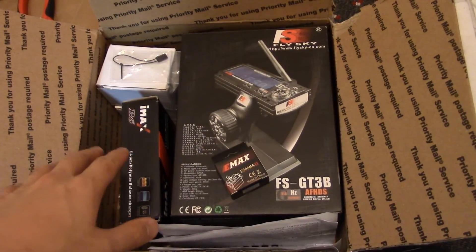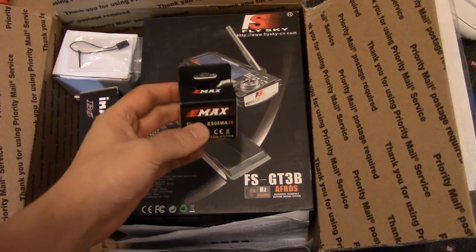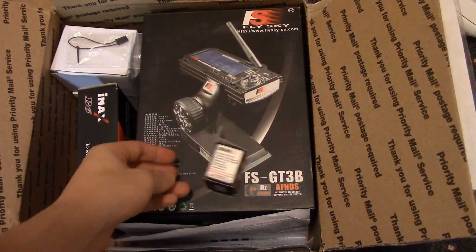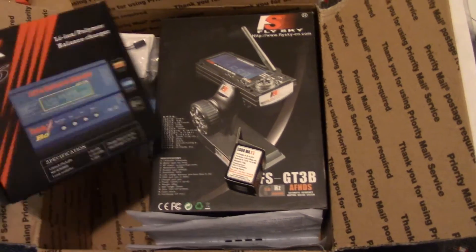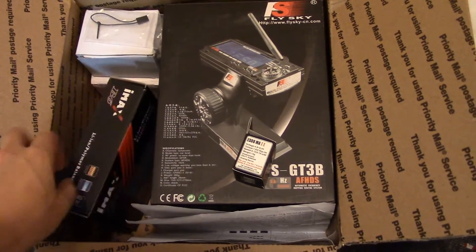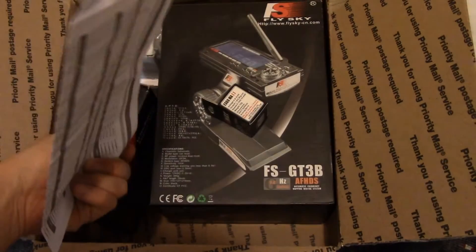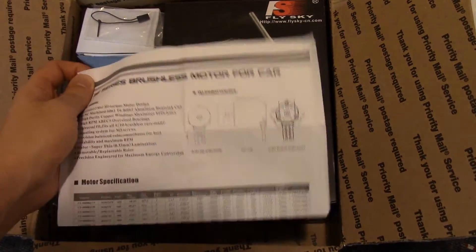In a week the package came. Everything comes with the original packaging and documentation. Here's one for the servo and the transmitter box, and it even comes with a battery charger in addition to the battery. All the documentation is included — I unfolded this one, but don't worry, it comes fresh.